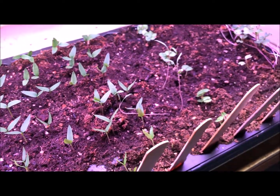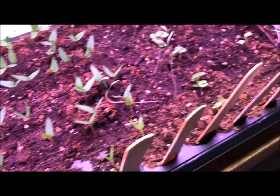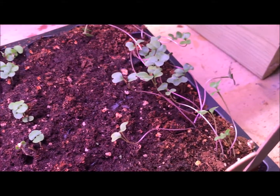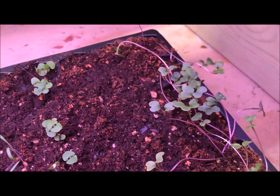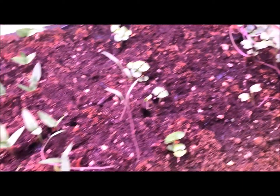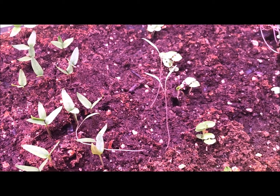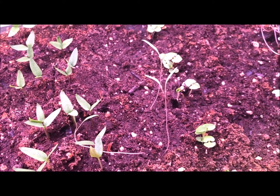A couple of things to show you — I do have some legginess here. This is broccoli down here; you can see how long and spindly they got, so that's something to keep an eye on. Also this dill is pretty leggy — leggy means long and thin, reaching for the light.